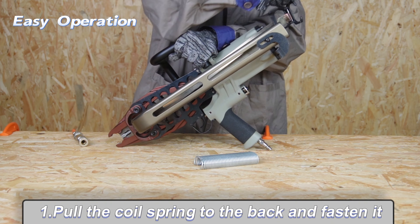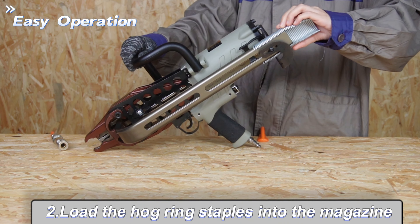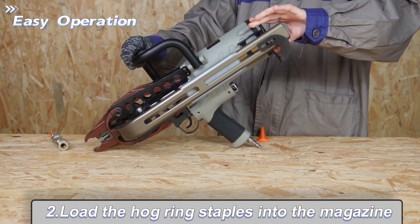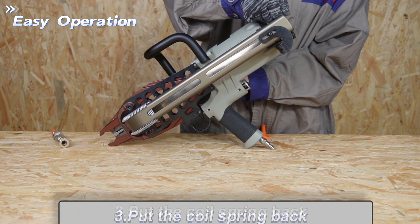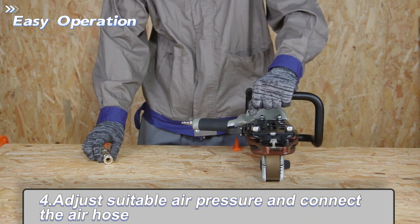First, pull the claw spring to the back and fasten it. Load the hog ring staples into the magazine. Pull the claw spring back and adjust the suitable pressure.